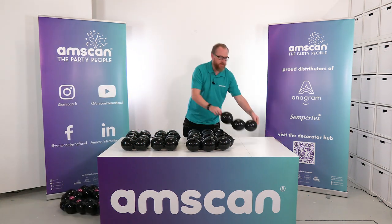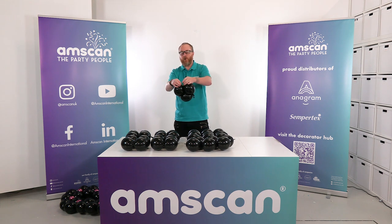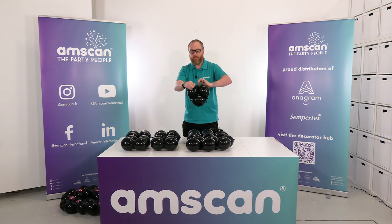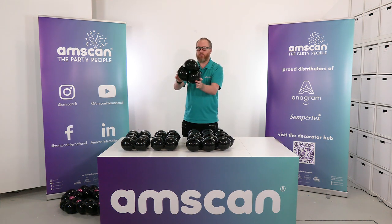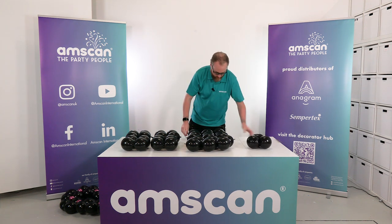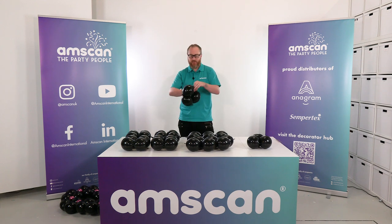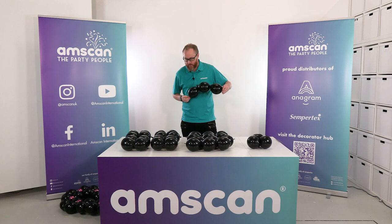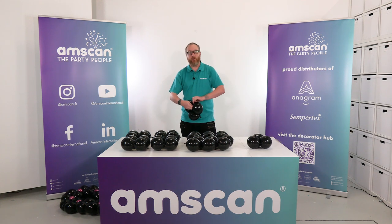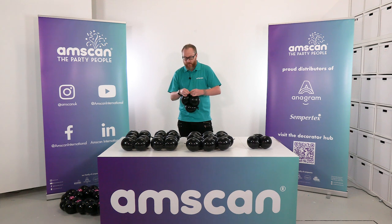The rest of the chains are in threes. These will be quite tight when you tie the nozzles together, but just try and pull the knot as tight as you can without tearing the balloon. You should get a nice tight shape like that with a small hole in the middle. Just work through — we've got six of these to make and these essentially make the building blocks of the design.